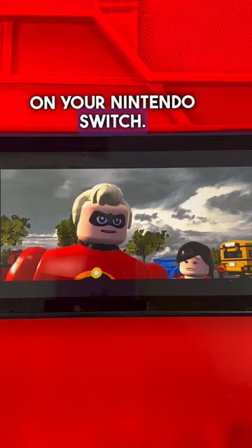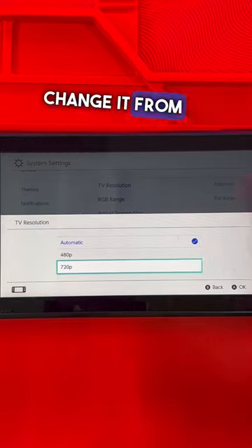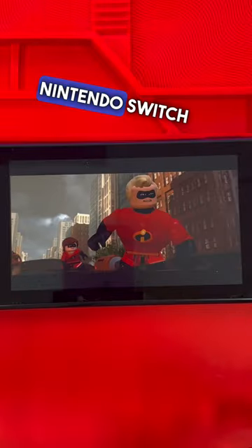Do this if you want 100 fps on your Nintendo Switch. Go all the way down to Settings, then TV Settings. Select TV resolution and change it from automatic or 1080p to 720p. Next, go to RGB range and change it from automatic to full range. Now you can use your Nintendo Switch without any lag.